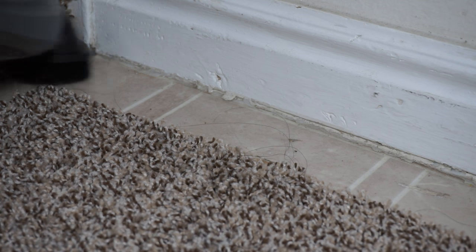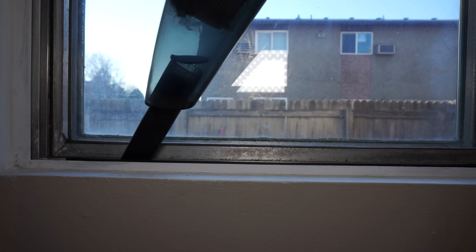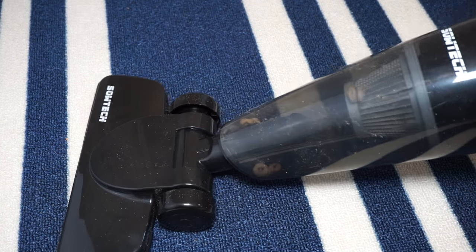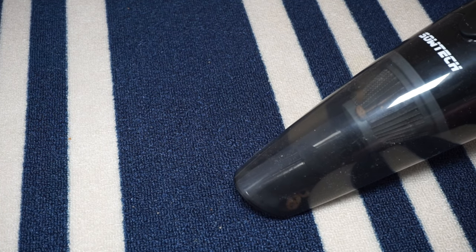With the attachments this comes with, you can easily vacuum corners of your house or harder to reach places like the windowsill. It's quite a powerful vacuum cleaner — it can easily suck up cereal like Cheerios, breadcrumbs, and those sorts of things really well.